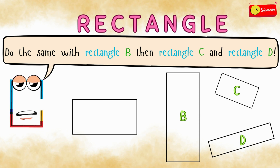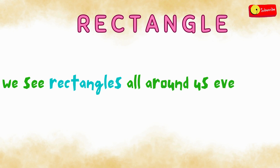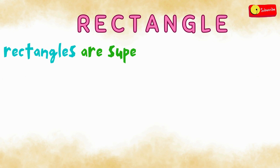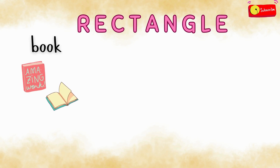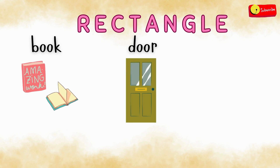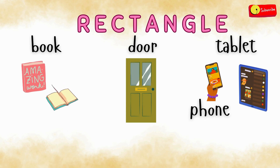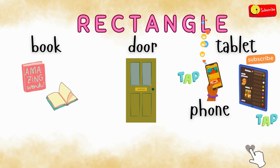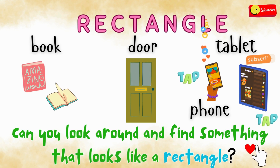All right, time's up. We see rectangles all around us every day. Rectangles are super cool shapes we see all the time. A book you read is a rectangle. A door is a rectangle. And even your tablet or phone is a rectangle. Now it's your turn — can you look around and find something that looks like a rectangle? You can pause the video while you search. When you find something, come back and press play.